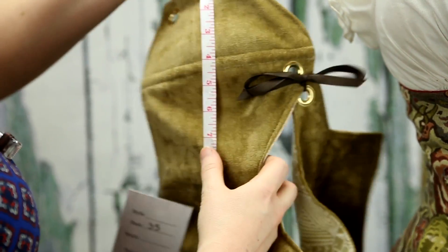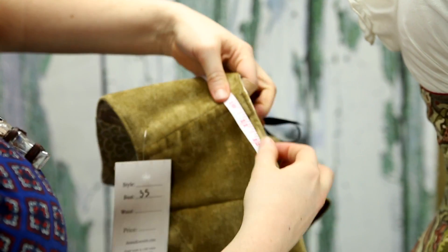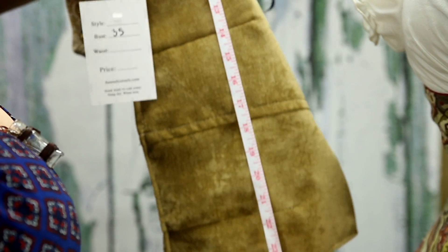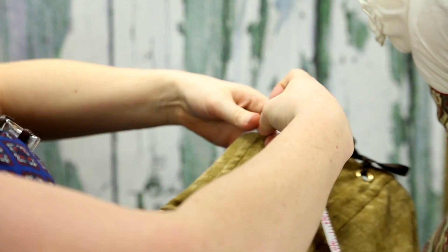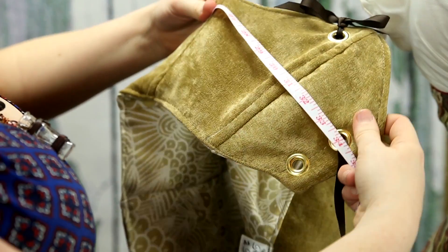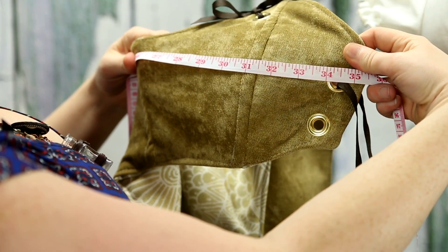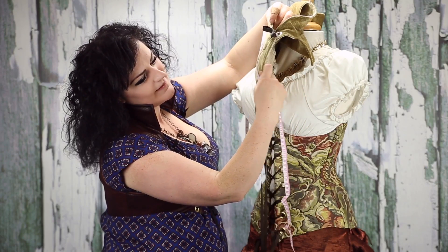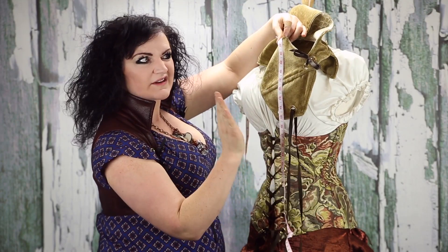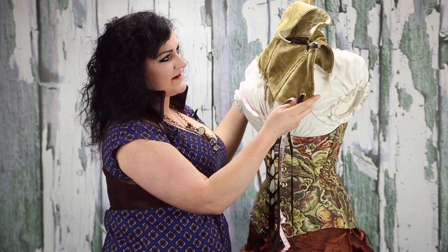Start at the top grommet. Pull taut like it would be on your body — these aren't loose fitting garments. Stop right there. Pull around that nice high part where it's going around the highest part of the chest, and then around to the other side, pulling the bodice taut. This one's measuring about 35 and a half. We usually round down — we want to give you a little bit of wiggle room. And that is how to measure.